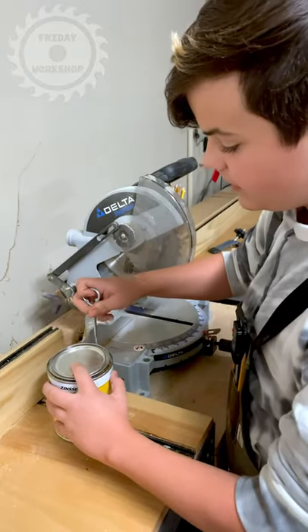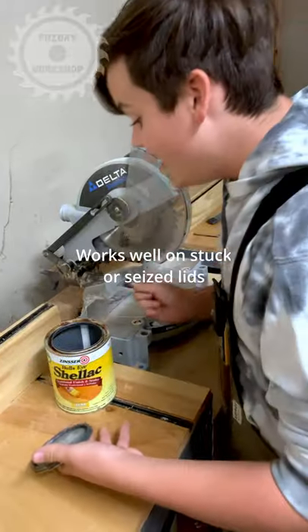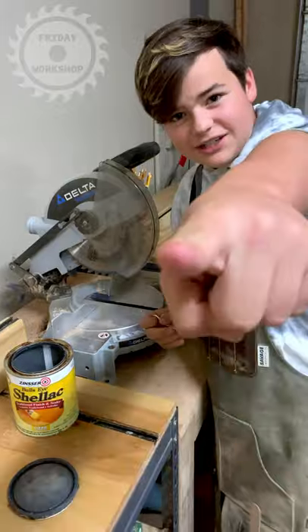I'm going to go ahead and show you how this works. Mostly you lift it up open here and you lift up — very difficult — and then you pop it off and there you have your stuff. That was this video and see you in the next one.